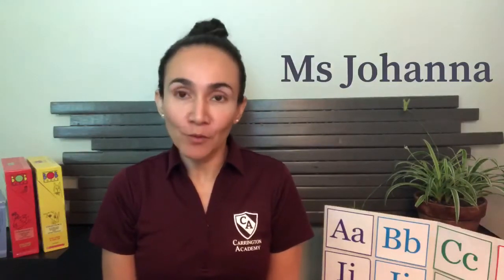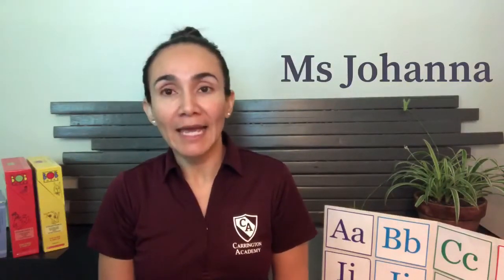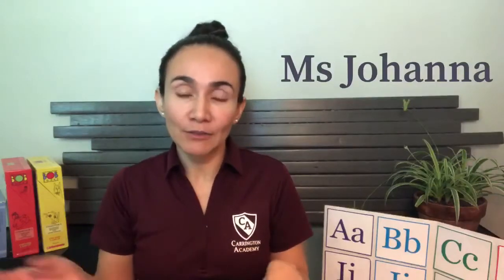Hello everybody, this is Miss Johanna from Carrington Academy Avalon. Today is our day of creative expression. We are going to do a paper towel art. For that activity you may need a paper towel, markers, a tray, and some water. Let's go!